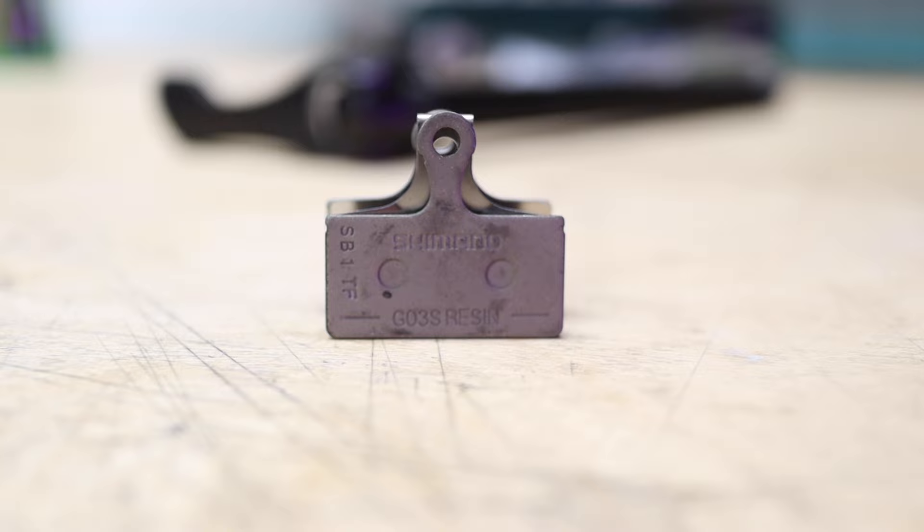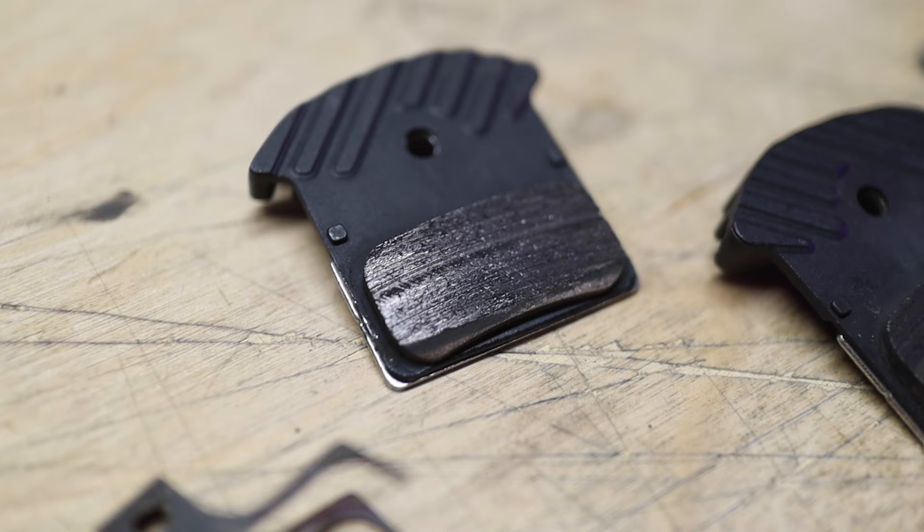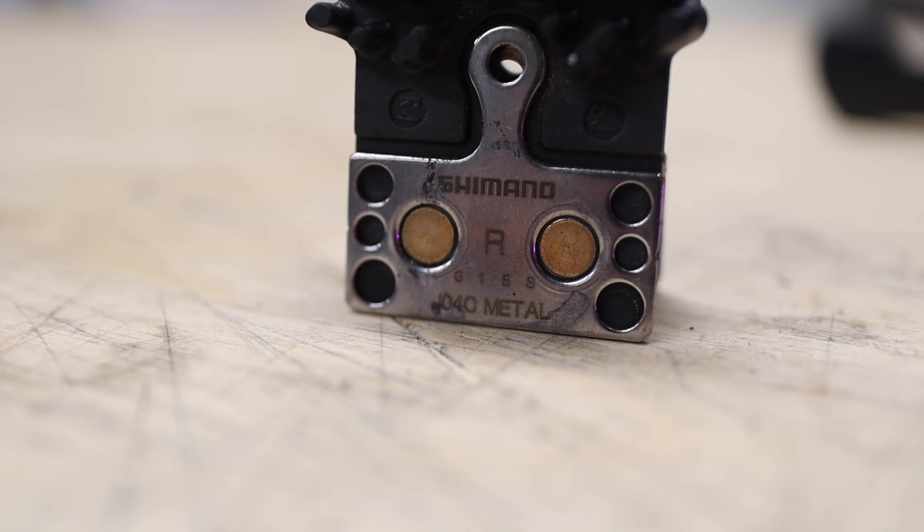There are essentially two types of brake pad compounds for mountain bike disc brakes: organic or resin pads and metallic or sintered pads. Knowing which one is right for you can actually make a pretty big difference in your riding enjoyment. In this video, a discussion on the differences between the two primary compounds and a very biased opinion on why I prefer one over the other.